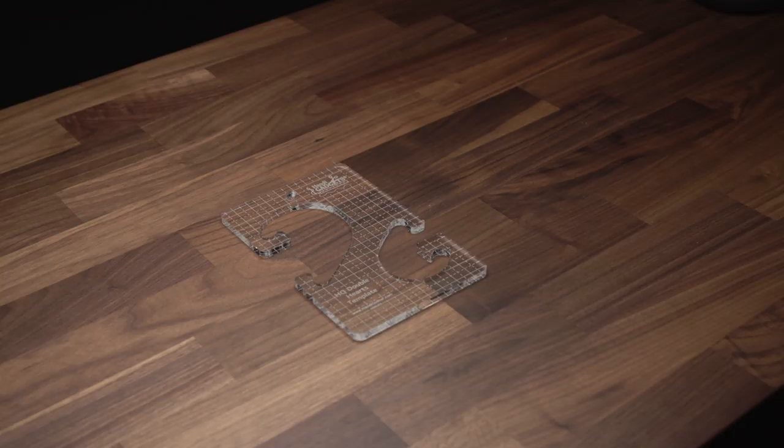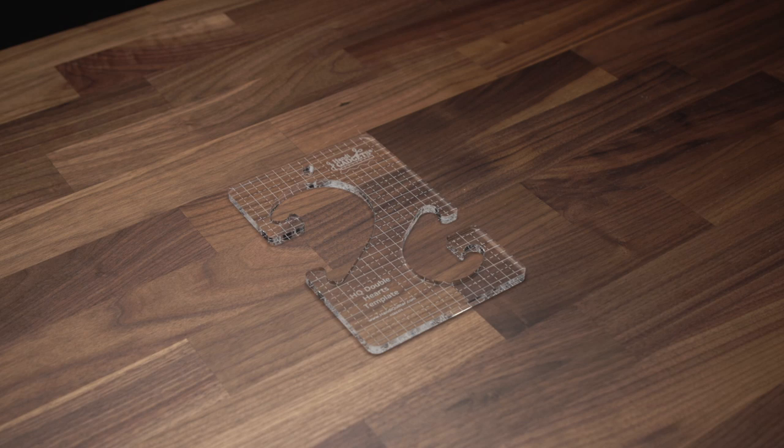Hi, I'm Kelly Ashton and I'm an educator for HandyQuilter. We are in the HandyQuilter studio today and we're going to talk about the double hearts template. I've been so excited for this heart template — it has so many options for us.